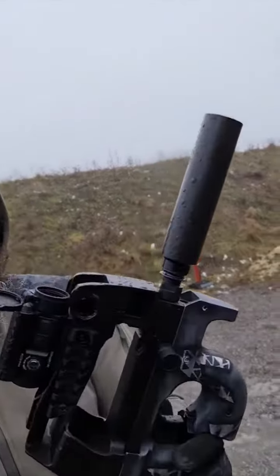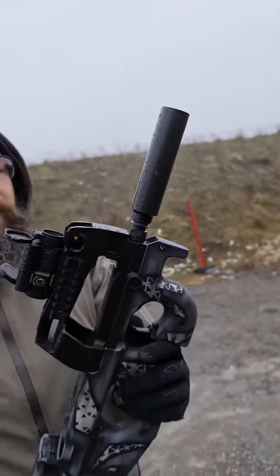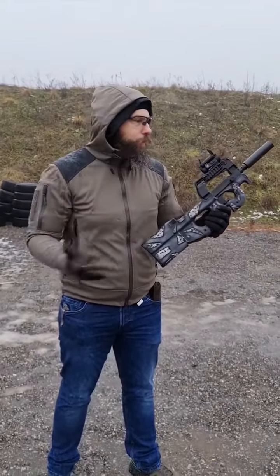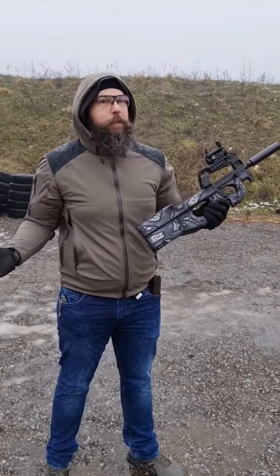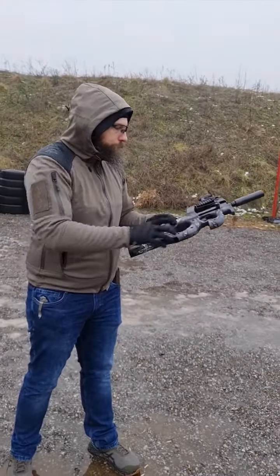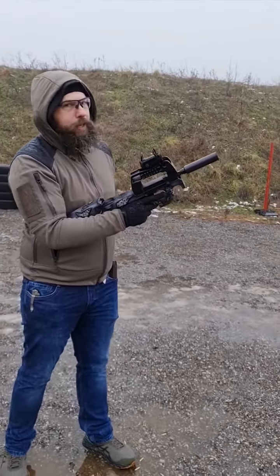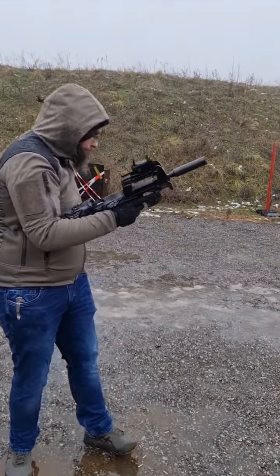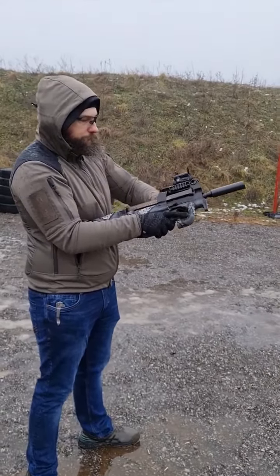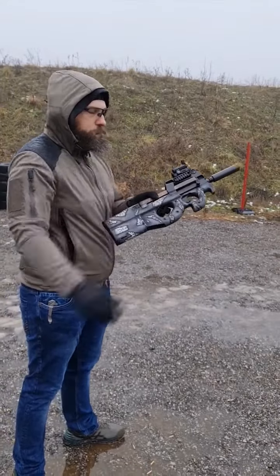This little bugger here is the carbon fiber suppressor by the Austrian company Fine Ballistic Tools. It's effective, it's small, it's tiny, and it's damn effective. This was not subsonic ammo — this was ordinary supersonic ammo. And to show you that it's working and sounding great, I'll fire a few more shots.